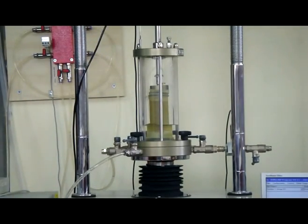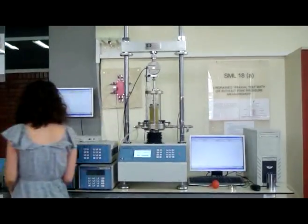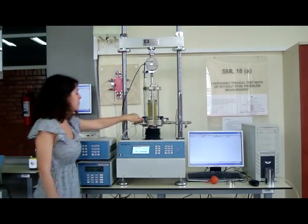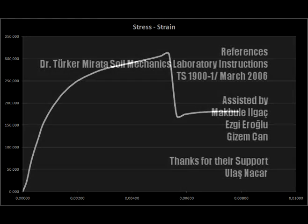Keeping the valve between the triaxial cell and constant pressure unit closed, bring up the pressure in this unit to the desired cell pressure before transferring this pressure to the triaxial cell. Take measurements and draw the stress versus strain graph accordingly.